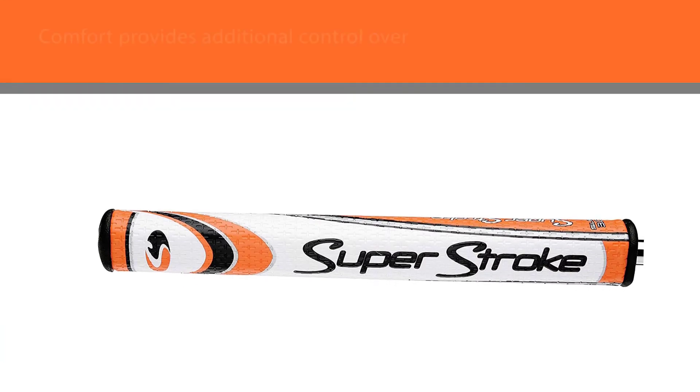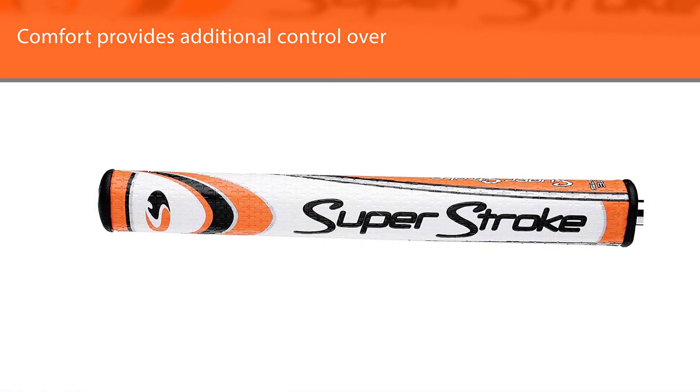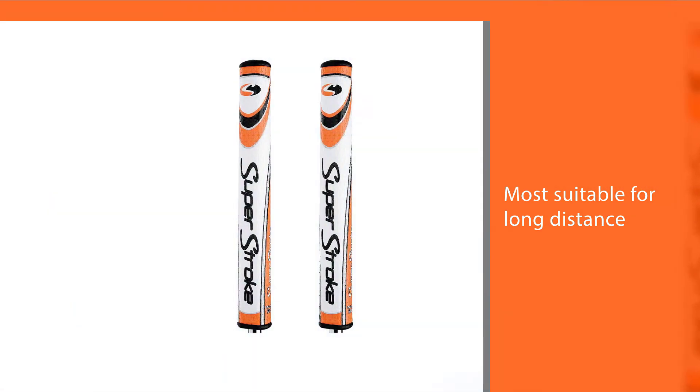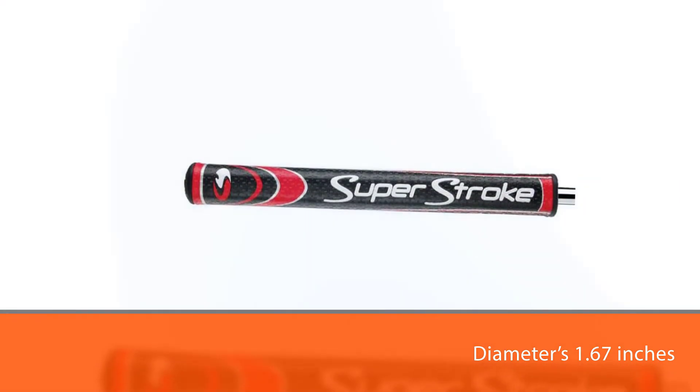You'll find these to be the most suitable for long distance shots, since you wouldn't need to muster all that force like with other grips. The diameter is 1.67 inches, with a 0.580 core size, and the weight is around 90 grams.